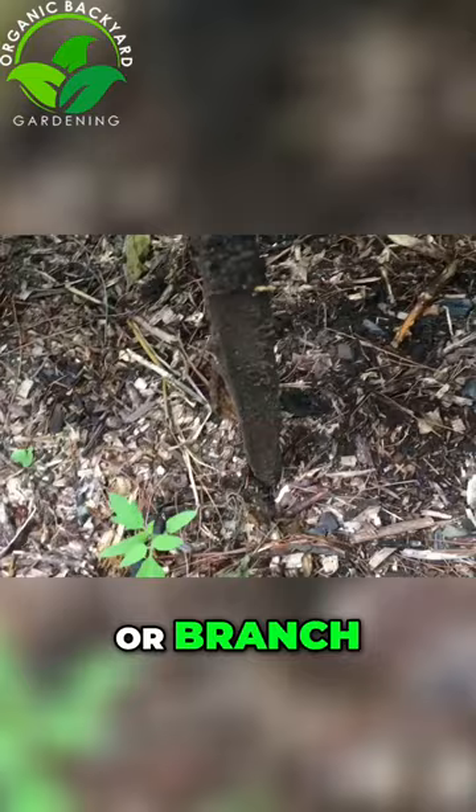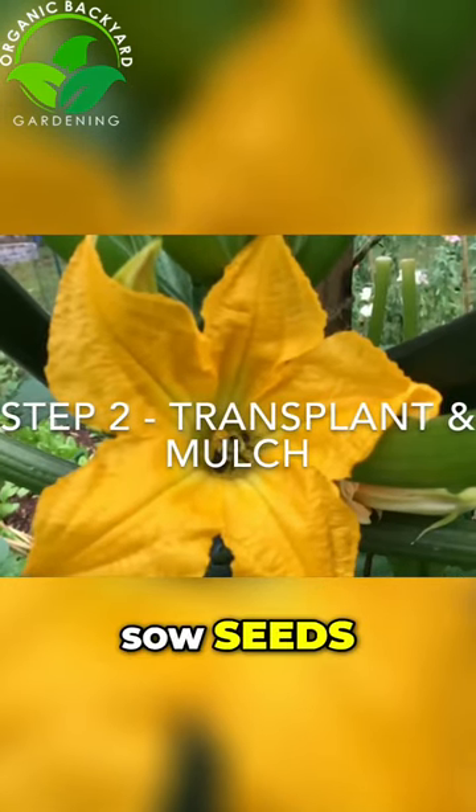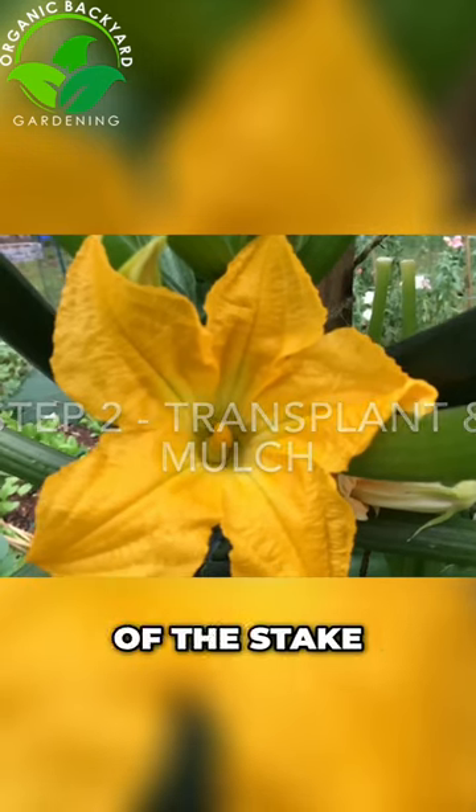First, take a six-foot garden stake, metal pole, or branch, and place it in the garden where you're going to plant. Sow seeds or transplant about three inches away from the stake on the south side of the stake.